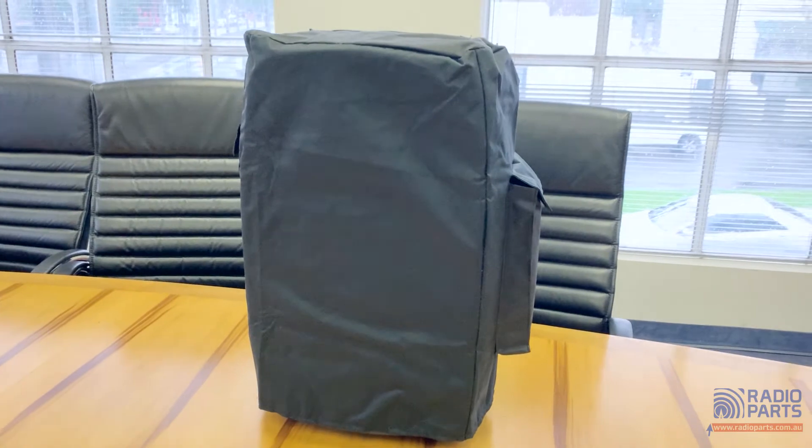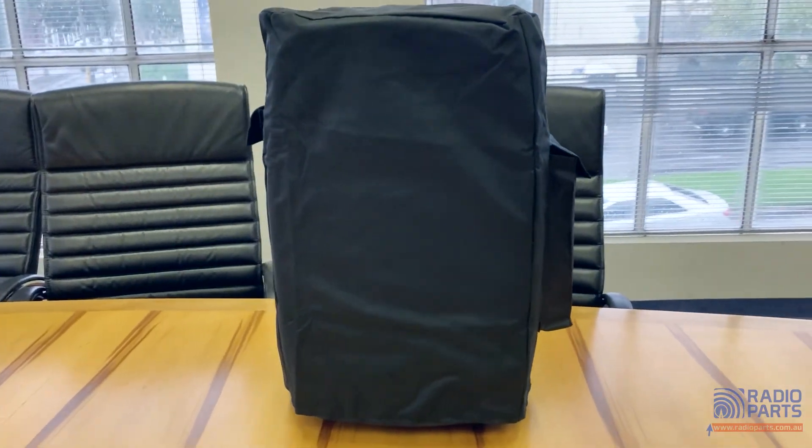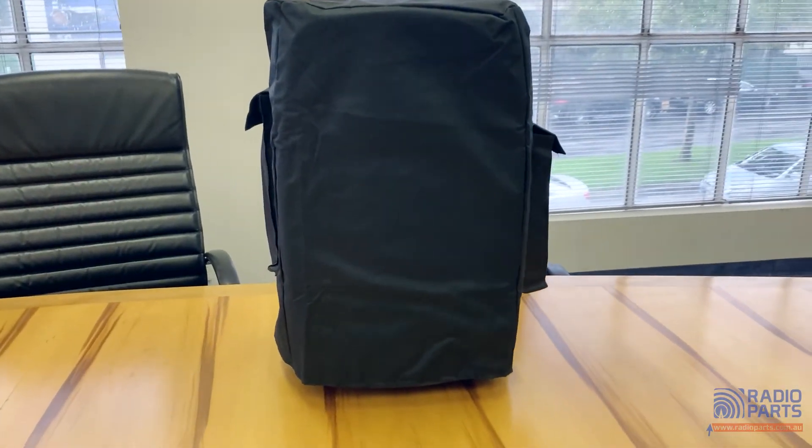This has been our product video for the DOS PM12 portable sound system. Thanks for watching and we'll see you again soon.